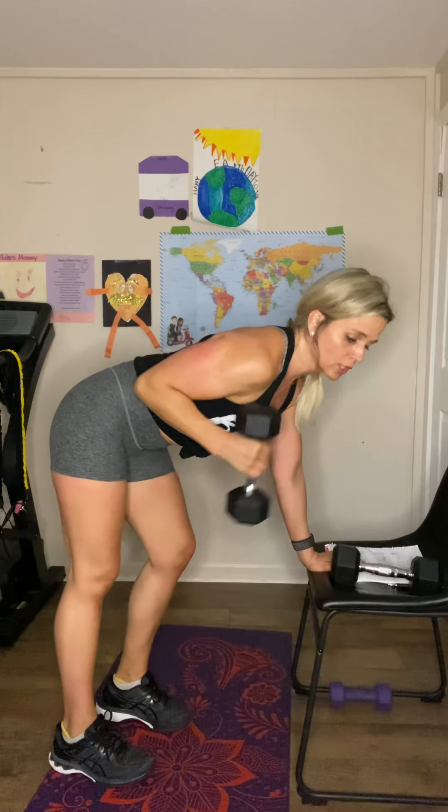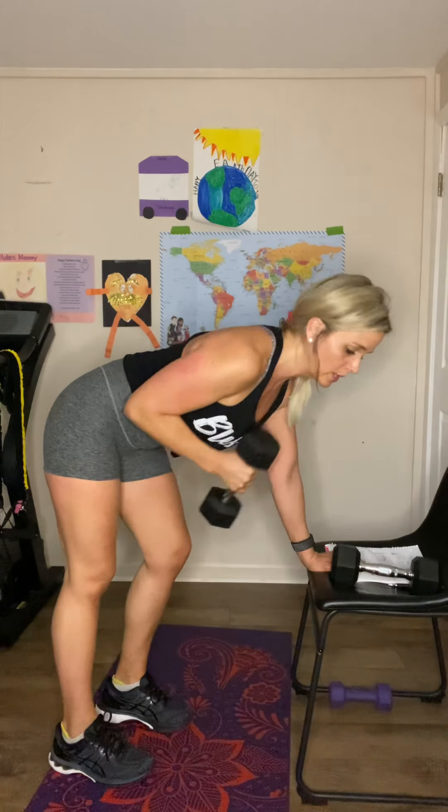After that, take one dumbbell and do a single arm kickback — same hinged hip position, or lean like you're doing a row. Keep that elbow up; the elbow is your hinge. Squeeze the back of your arm — the tricep. Do 10 on each side. Then you're doing standing donkey kicks. Use a fabric or rubber band on your ankles if you can, or a cable system at home or at the gym. Just kick straight back, squeezing up, 10 on each side, then move right back into the row deadlift.